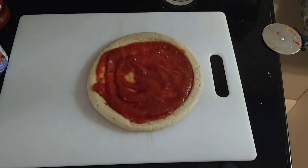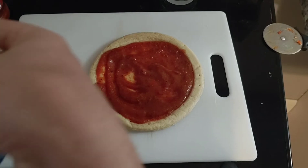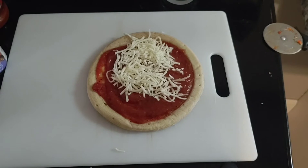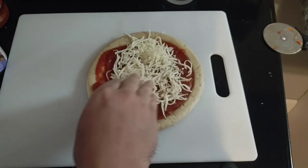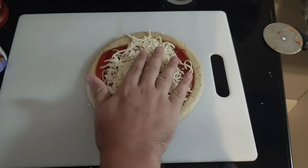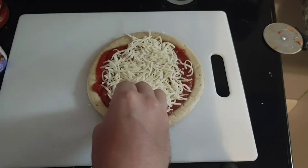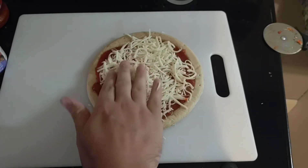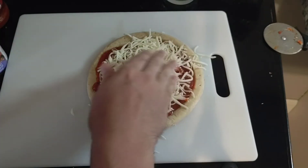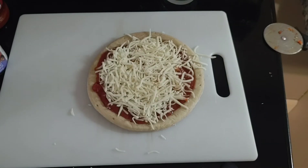Now we're going to have some cheese — mozzarella. A sprinkle on there, like this. All the way over. Cover up the whole end of the pizza, like that. There we go, that's the first one.